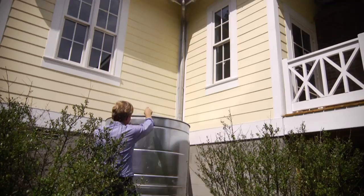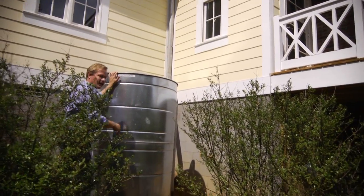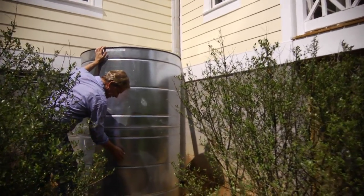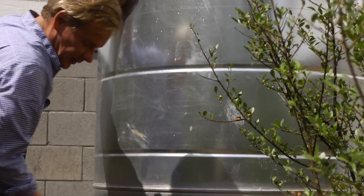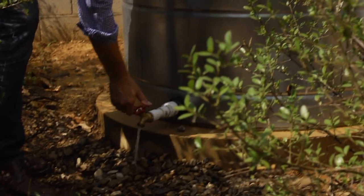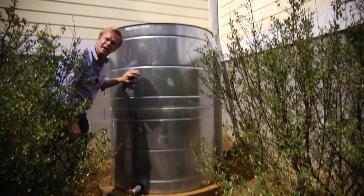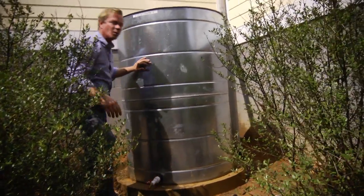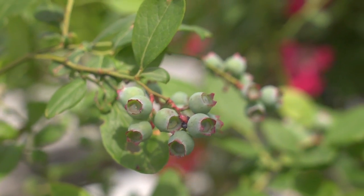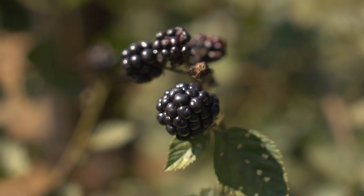It brings the water down into this 500-gallon basin — you can hear it, it's filled up all the way. And here's the spigot that allows it to come out of the bottom: pure, fresh rainwater. Once we start the landscaping, we'll tie into this and allow it through gravity to drip irrigate lots of blueberries and things on the backside of the garden. It's a great way to save water, save resources — it's good for the planet.